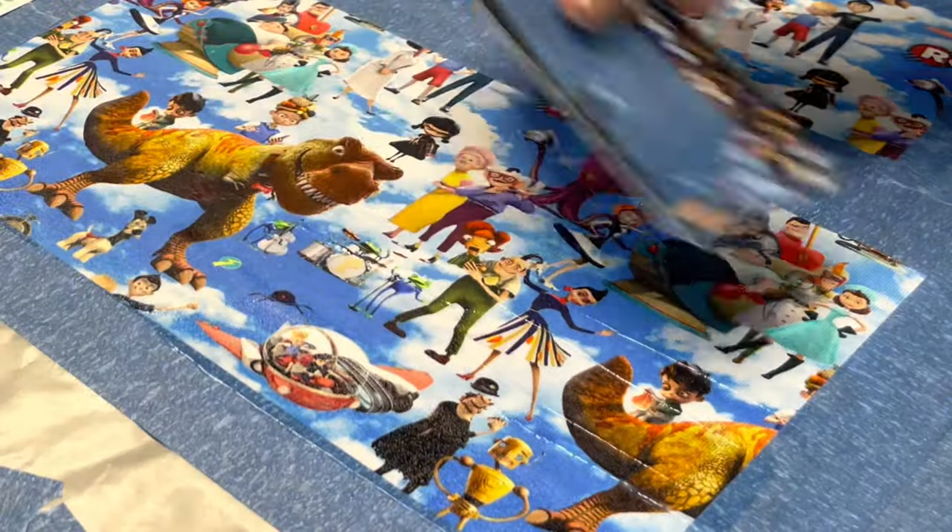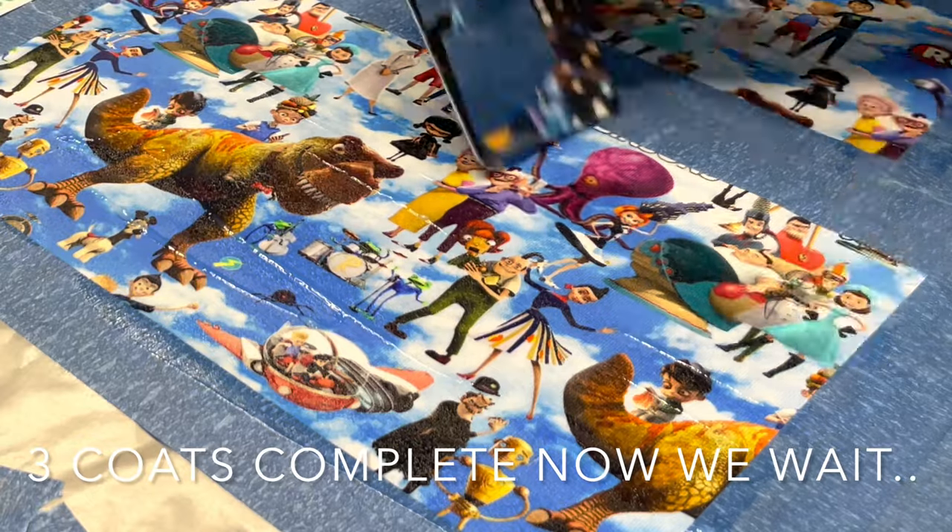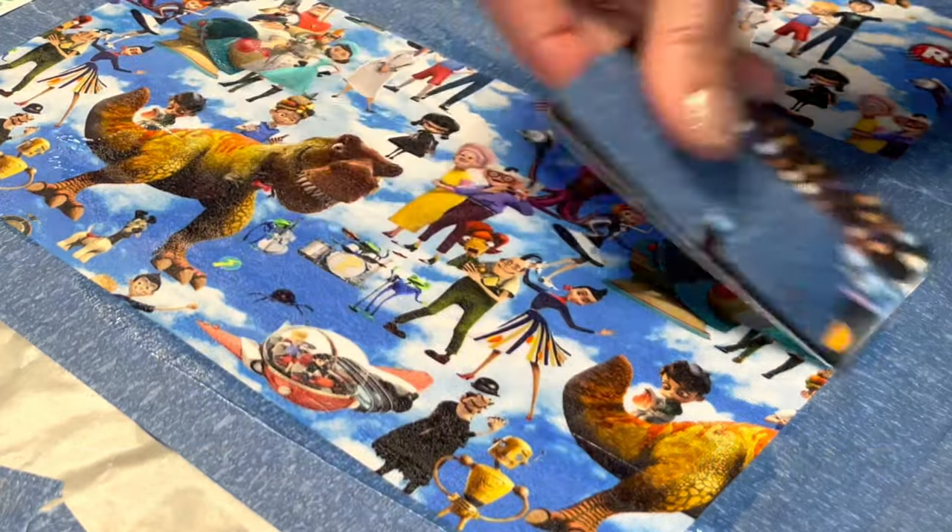I just wanted to quickly point out that you want to keep working with the Odie Coat until those gel lines that you see disappear. You don't want them to dry or they will remain on your fabric.